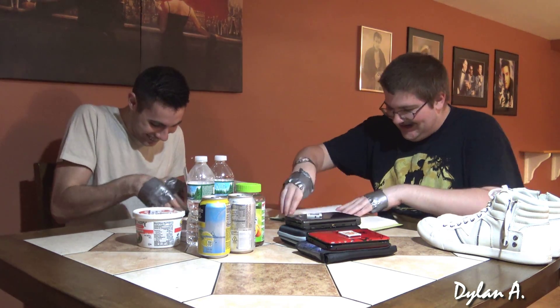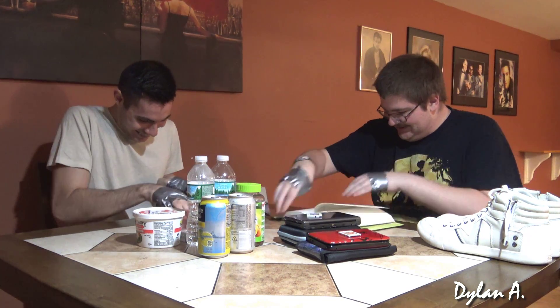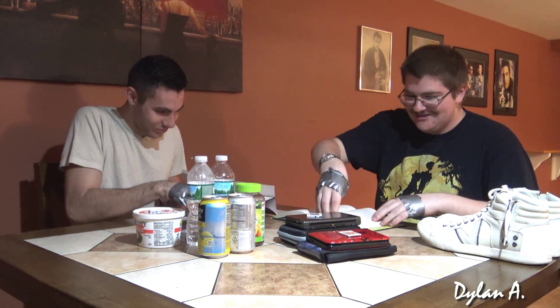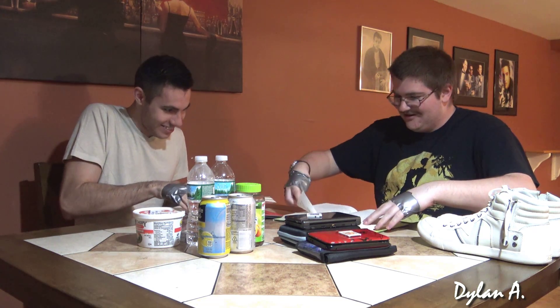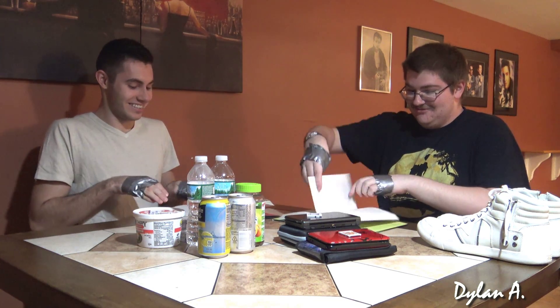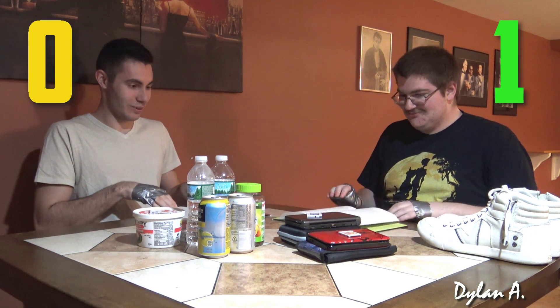Oh God, this is a lot of pages. I'm there — no wait, I'm not there. Oh come on. I'm there, I'm there. You got it? Yeah. All right. Point is getting messed up — point for you. All right, one to zero.